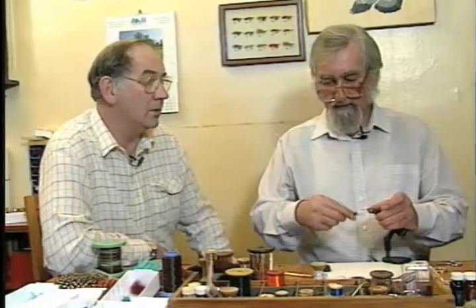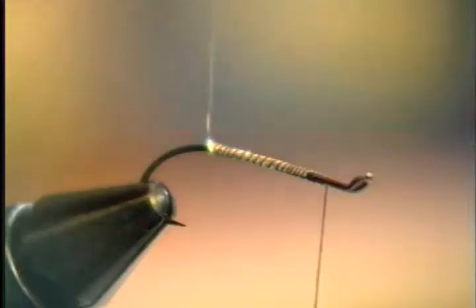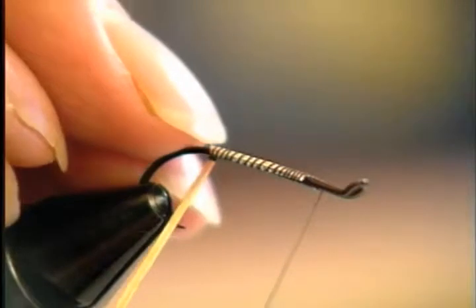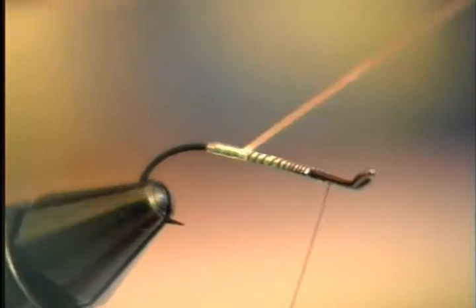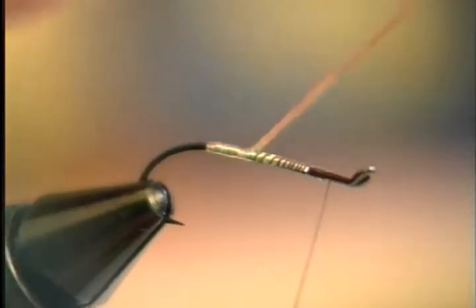It seems to do the trick. In some cases I believe he even paints the body in general - sometimes he doesn't use flat silver for the body, he just paints the hook. They're usually tied on light wire hooks.